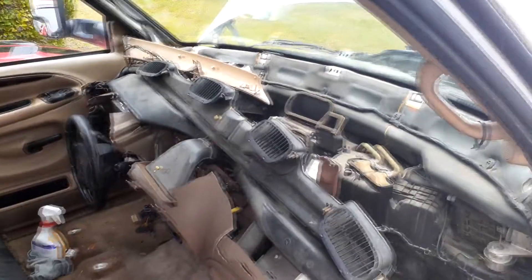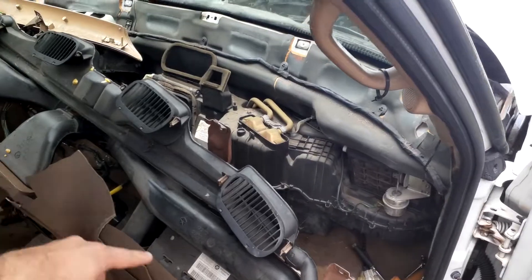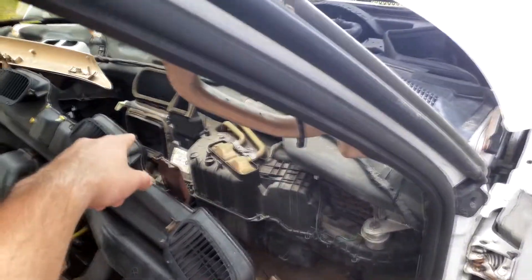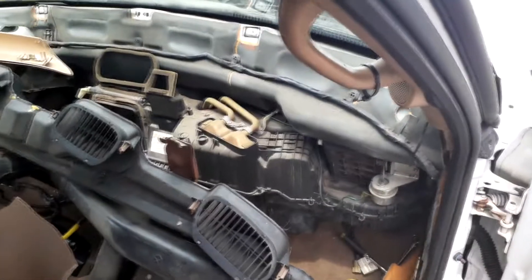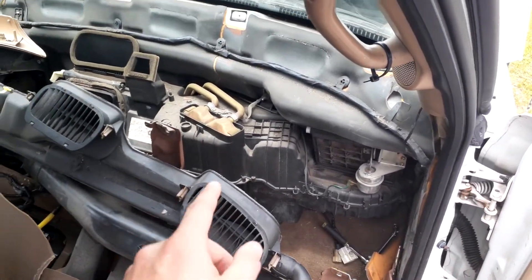Mine is not all the way out because there's some cables hung up over there, so I figured this is good enough. My ultimate goal here is to do the dash top because obviously it's all cracked. I'm waiting on a new actuator for the AC to work properly and I'm also doing a blower motor, but today we're focused on the heater core right here.